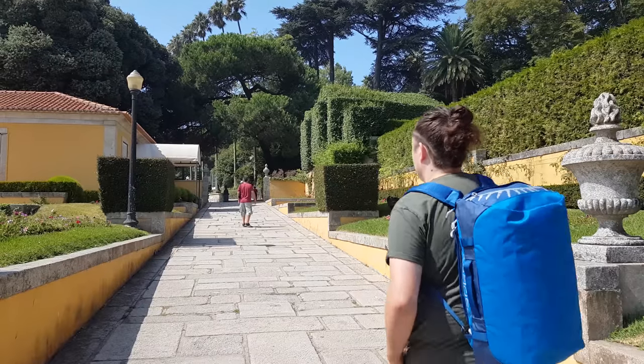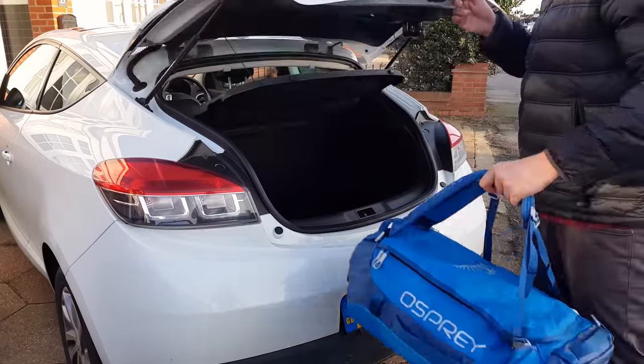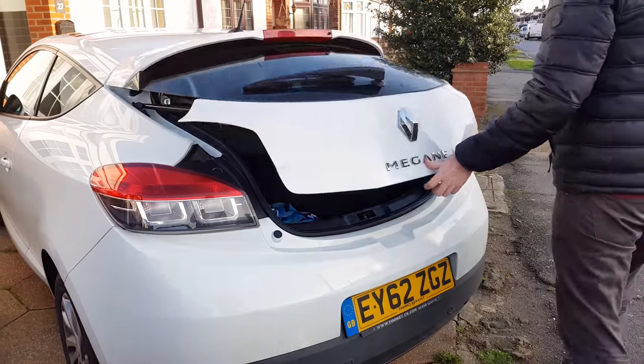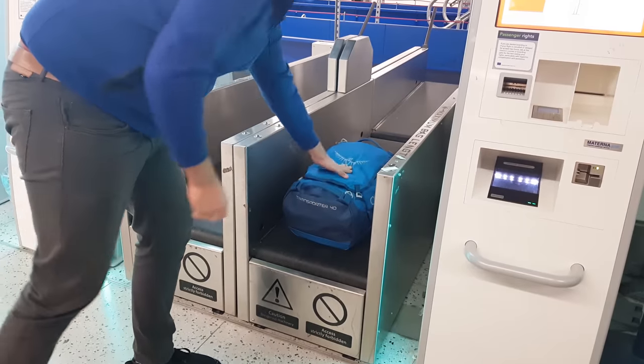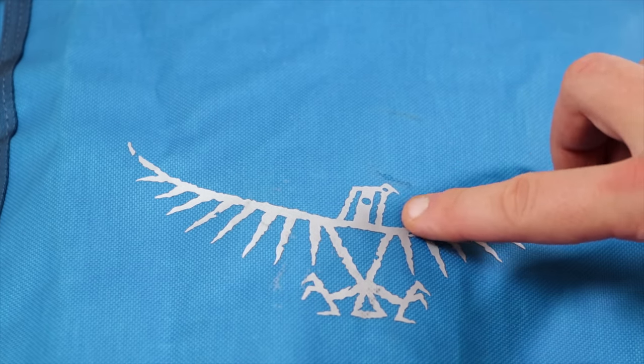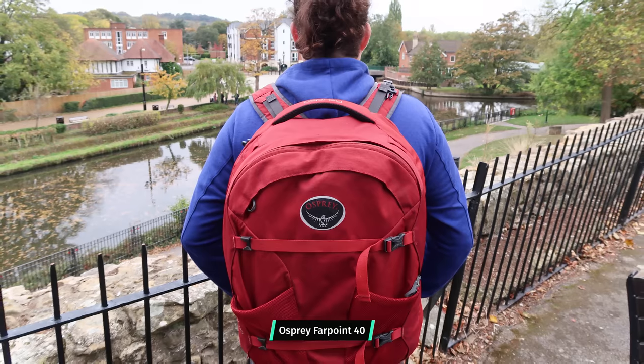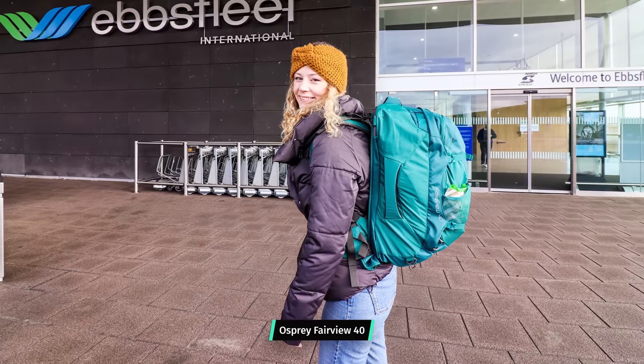We've been testing the Osprey Transporter 40 for the last four months in Porto and Lisbon in Portugal, as well as on road trips around the UK. It's been thrown in the trunk of a car, placed in overhead storage on a train, crammed into a gym locker, and even checked into the hold of an international flight. Overall the craftsmanship is solid and components come together well, but the durability really concerns us — in just four months the TPU coating has already started to scratch off, leaving marks and heavily affecting its weather resistance.